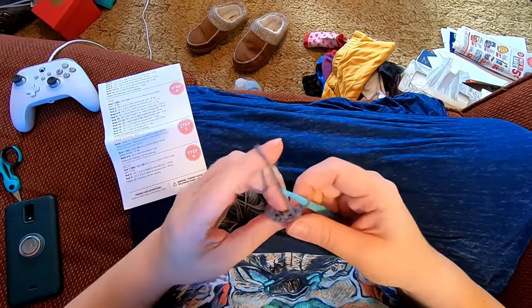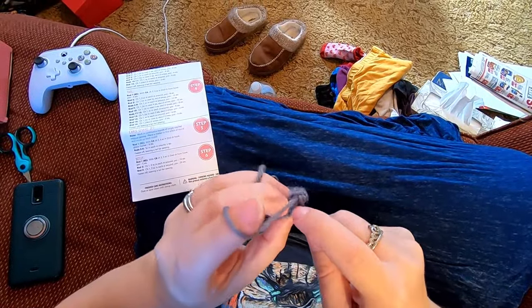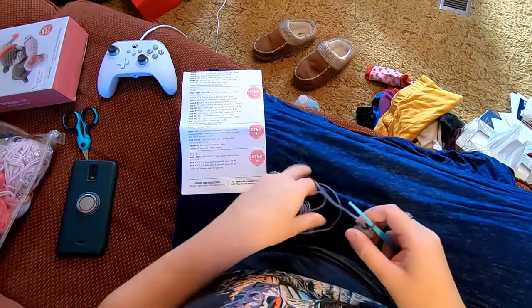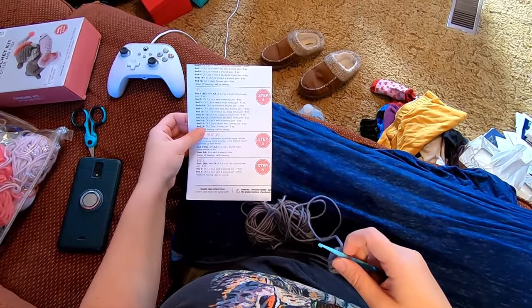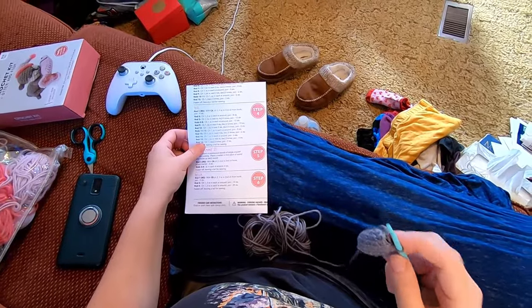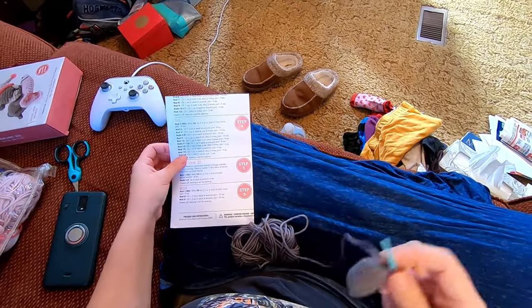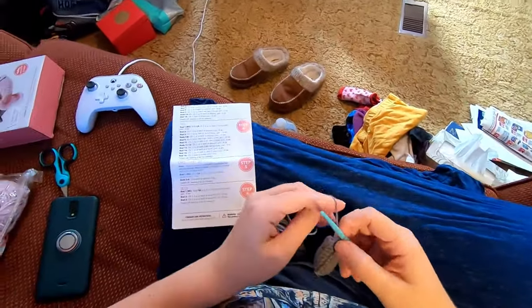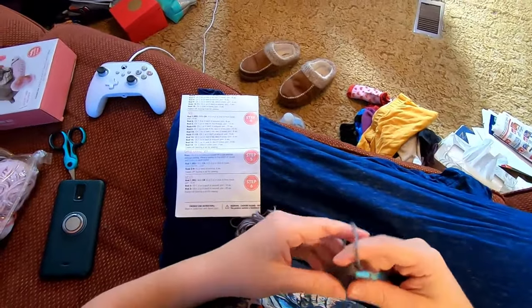We're going to join to our single crochet and work rows eleven and twelve as single crochet in each stitch around. Two rounds of one single crochet in each stitch done — that's rows eleven and twelve.